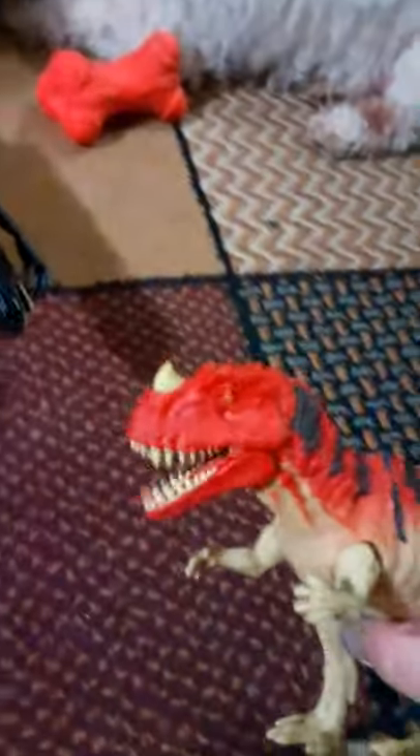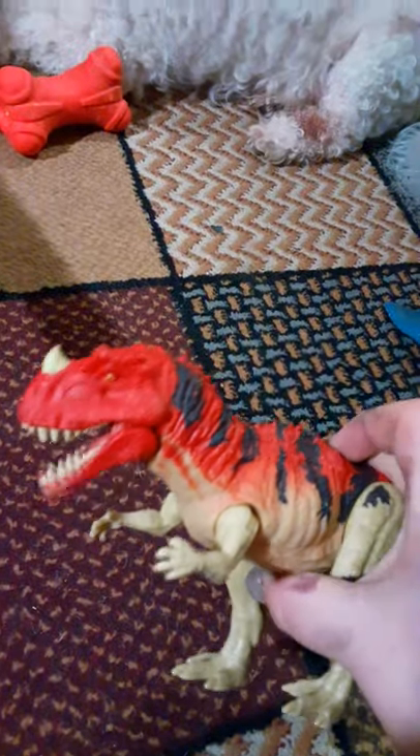It's a Roar Striker Ceratosaurus. I know some of these have tiny feet. The mouth stays shut and then you hit the butt and it opens.